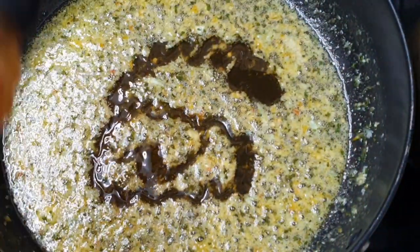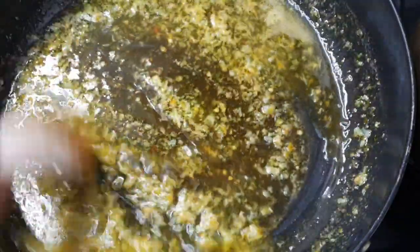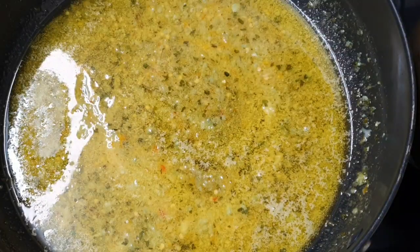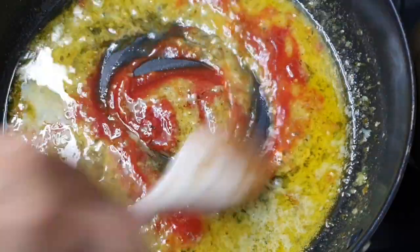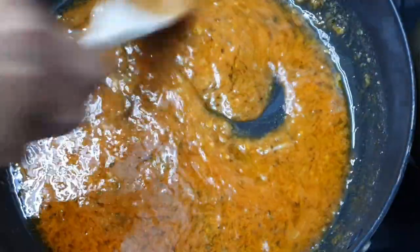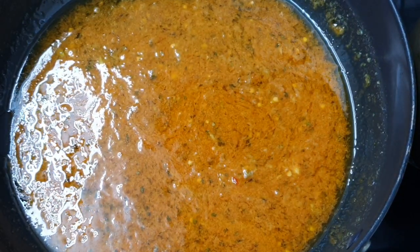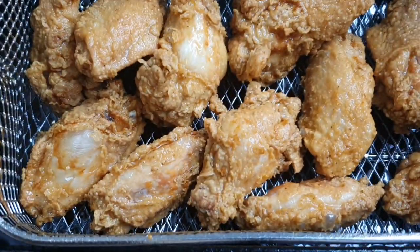In total I added two tablespoons of honey. Then I'm going to add about a tablespoon of ketchup, which will give it a nice color and also bind everything together. Throughout making this sauce my flame was on a low heat. Once that's done, you can just turn it off — your sauce is ready. Now it's time to get out that second batch of chicken that's been frying.